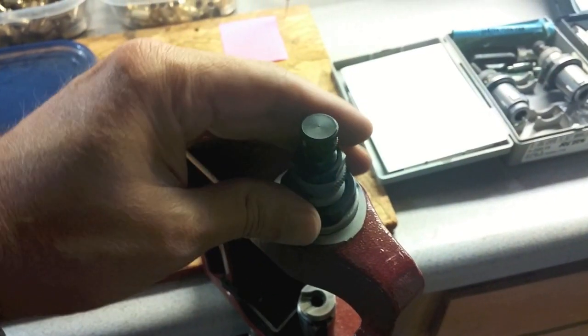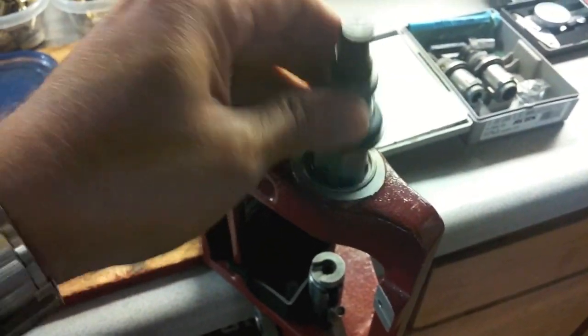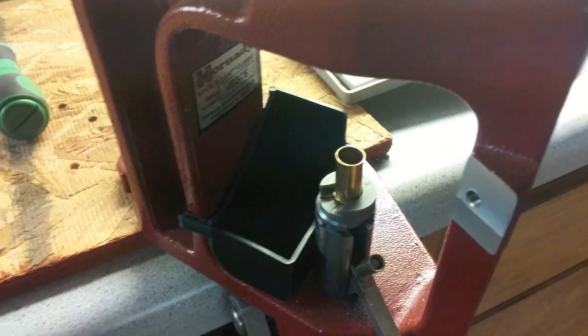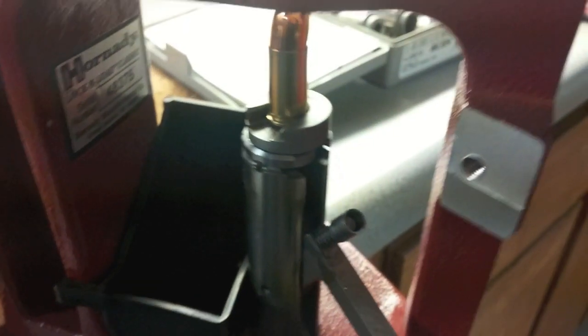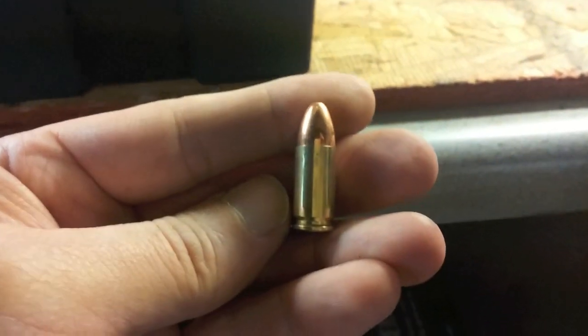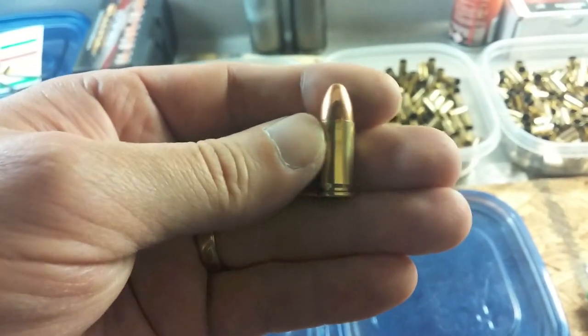Okay, next step here and the final one — put the final die in. I'm going to take my case with the gunpowder in it, load it up, and we're going to take one bullet and seat it up on top. It doesn't even have to be straight. There we go. One 9mm round, done. That is how you reload a 9mm.